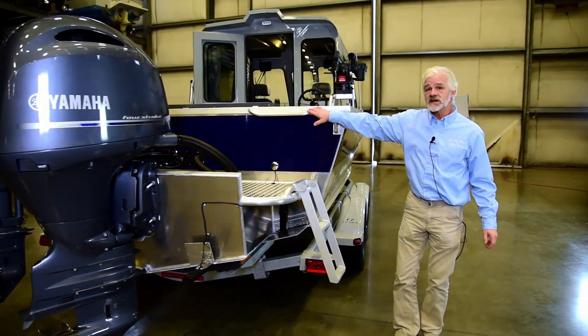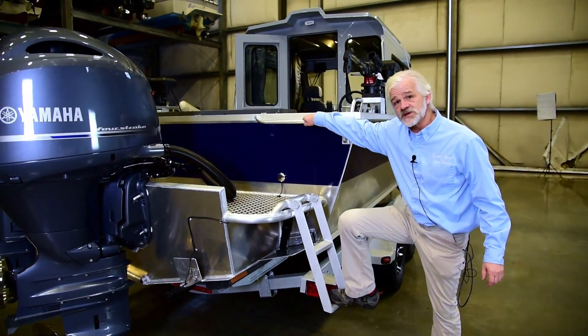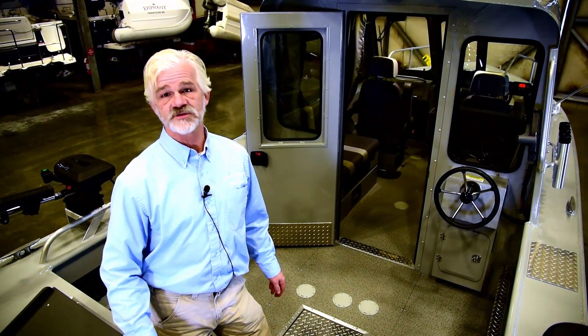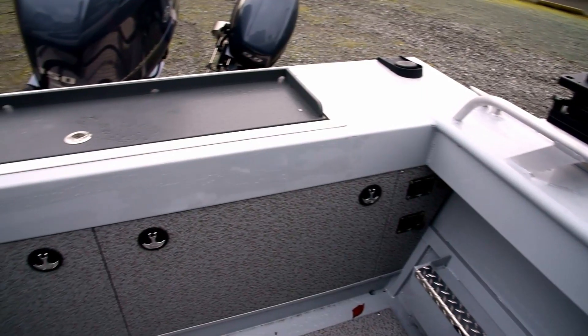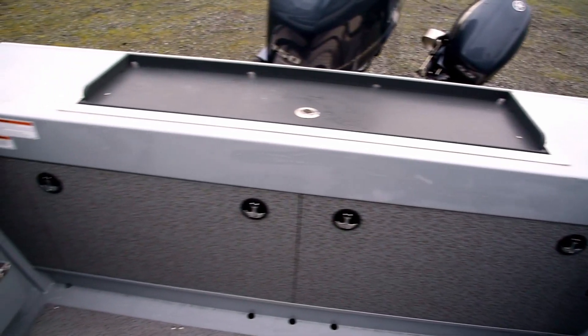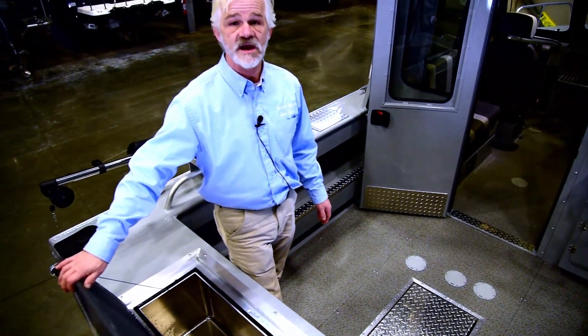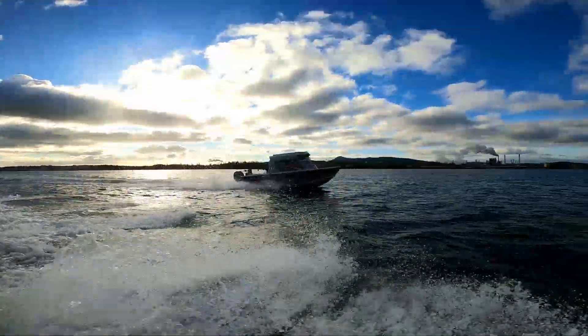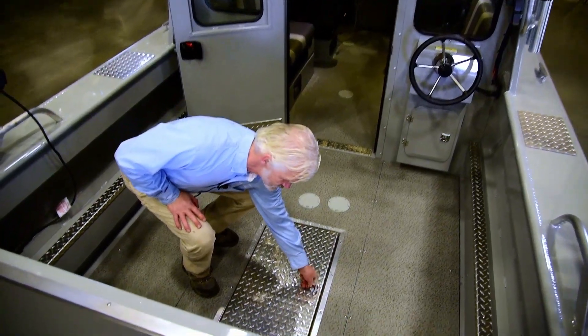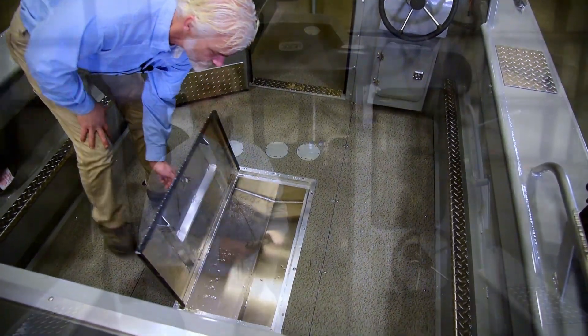Let's climb on up in the back of the boat and take a look at the features on the fishing cockpit. Right off the get-go, the Hughescraft rear transom fish box is a great feature. This box is great for your crabbing, your cooler, your fishing — no matter what kind of day you're having. Also, we can turn this into a live well if you're going to go out there and fish live bait. The boat also comes with a fish box.